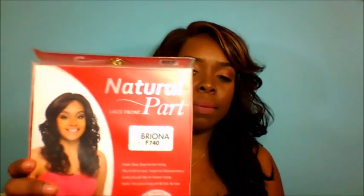I do think that this is a really good unit. This unit is not human hair — it is synthetic. I do believe it's kind of like the fibers. I've worn those before, but they are curling iron safe. It does say up to 400 degrees on the packaging. This brand is from Model Model, and it is a Model Model natural part unit. The style is Brianna F740, and the style number is LKF05.